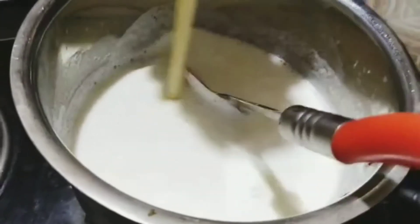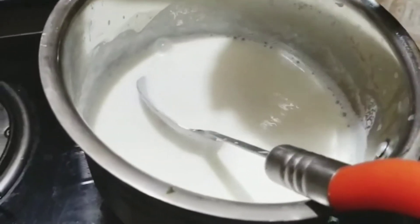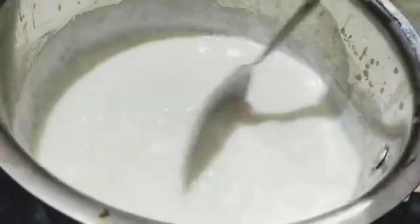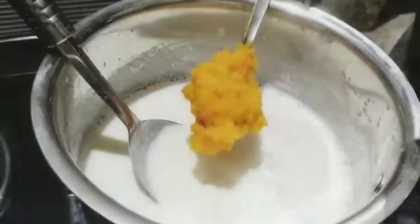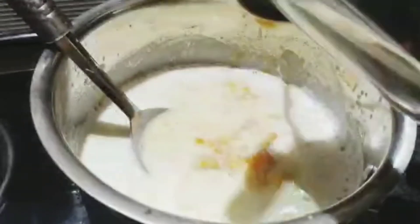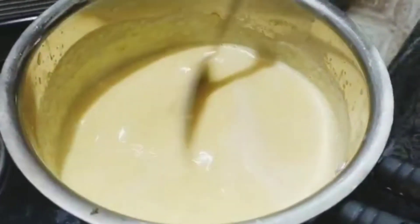The china grass is cooked. Let's put the milk in for 10 minutes. Then let's mix the carrots in for 10 minutes.